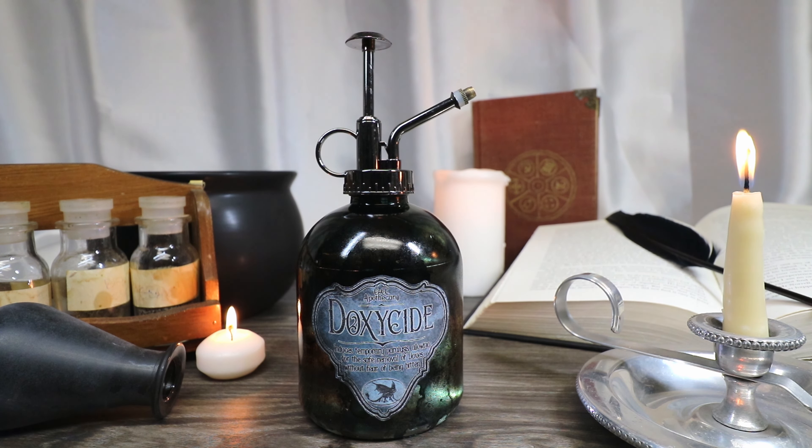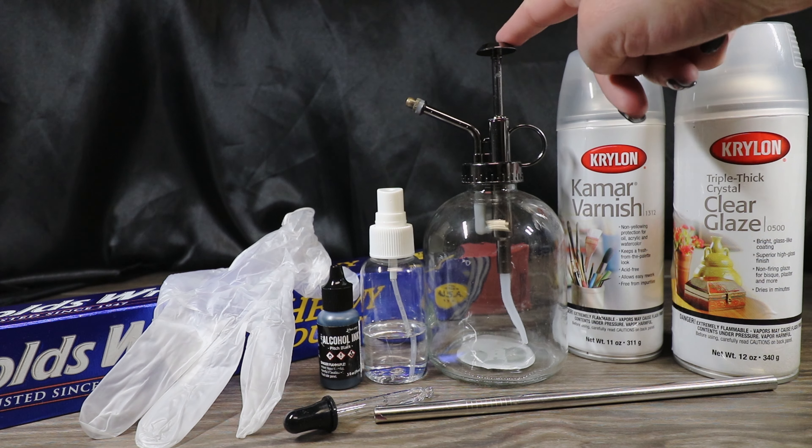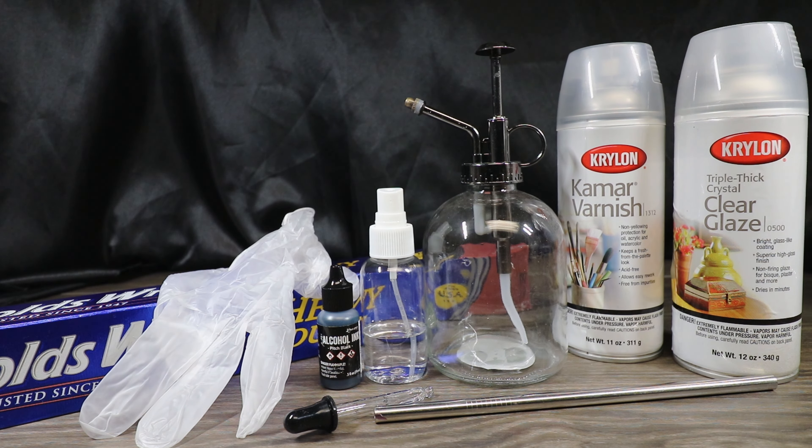Today I'm going to show you how to create the doxyside potion. The things we'll need to create our doxyside is one glass plant mister — this is one that I picked up for like $5.